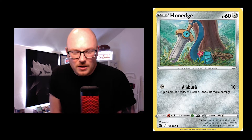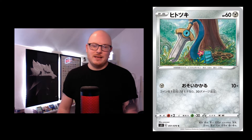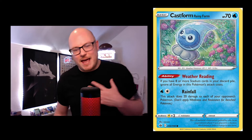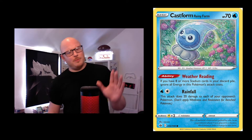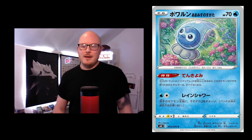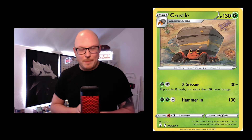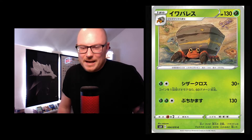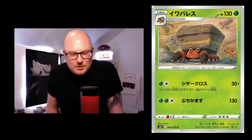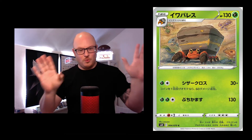We've got Honedge at the bottom of a tree looking pretty mighty. Then going into the Rainy Castform — another element, you've got actual rain across the card with all the flowers looking up to the rain, getting power from it — looks majestic in Japanese. Then the Cradily: can you see a Trapinch in the background or other fossils? Just a clever use of the card — layers on the Pokémon and fossils on the wall in the background.